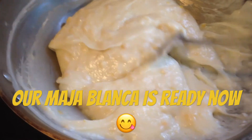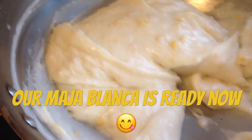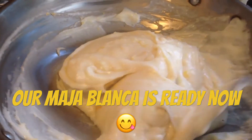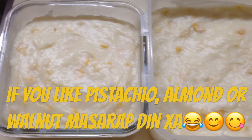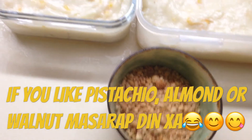So if our Maja Blanca is cooked, this is the form. Ready now to transfer into our box. Here is our Maja Blanca — it's cooked. The last thing we're going to do is to add the peanut.